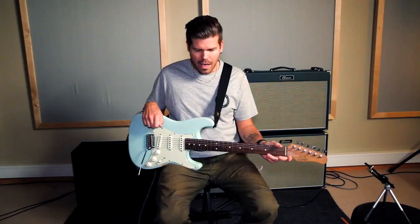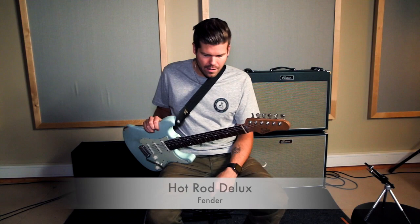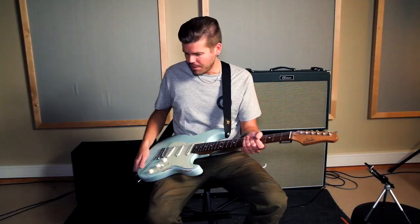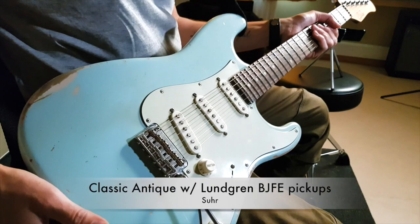I'm running everything into a Fender Hot Rod Deluxe, which is the amp I try to rent when I'm out doing gigs and can't bring my own amps. If I get a Hot Rod Fender amp and these pedals, I know I'm gonna get some good tones. I'm playing a Seuerstrat with Langcaster pickups, which are great — the bridge pickup sounds really fat for being a single coil. That's basically it. Thanks for watching, and next time we're gonna take a look at my medium board. Have a good one, bye!